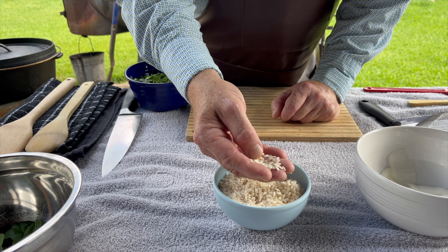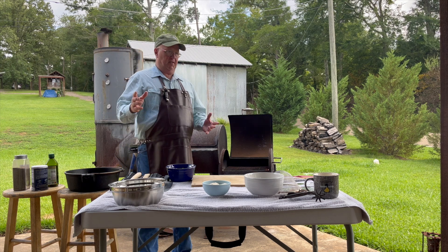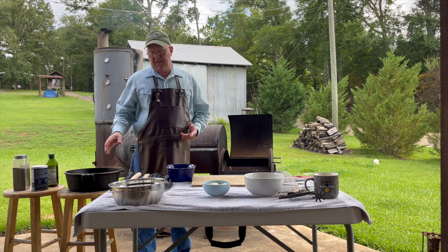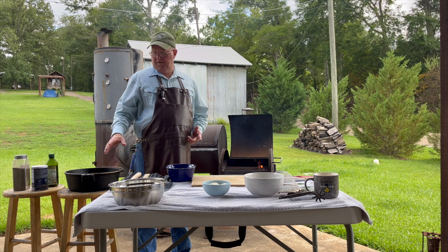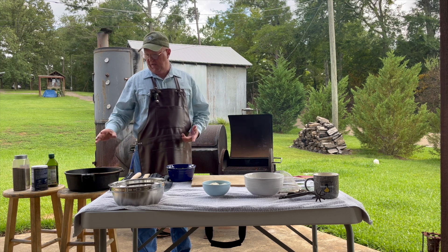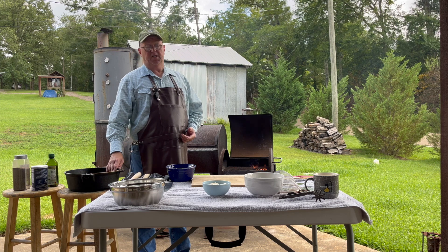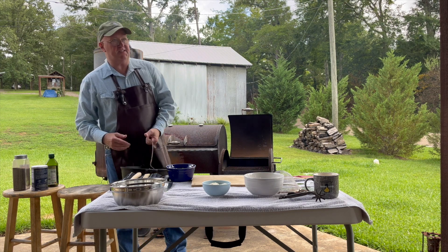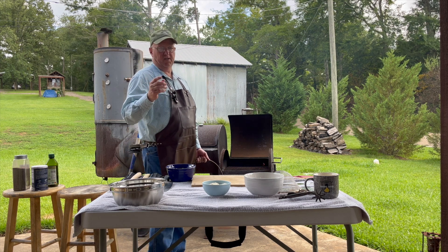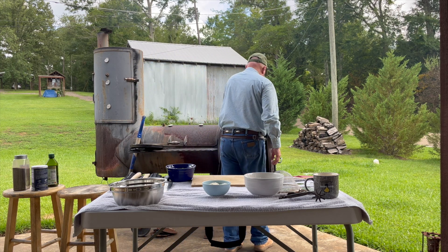A lot of risotto is cooked in a stainless steel skillet or pot, but we're going to do it in a Dutch oven. There are a couple of things to remember if you're doing it in cast iron: have really good seasoning, because this dish can be hard on your seasoning. The other thing is cast iron doesn't cool down quickly — residual heat. So when you're cooking rice, you have to be mindful of your heat. We've got some pretty good coals going.